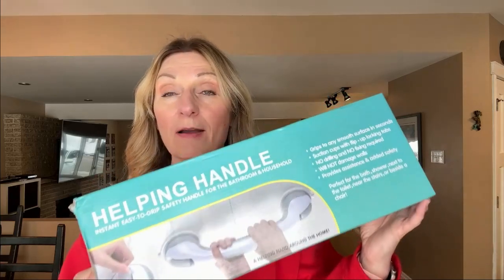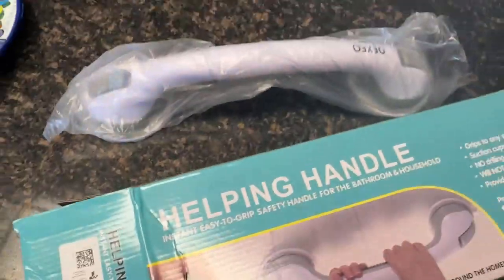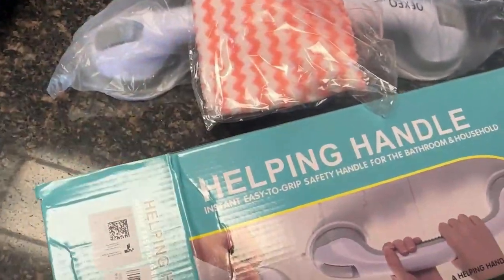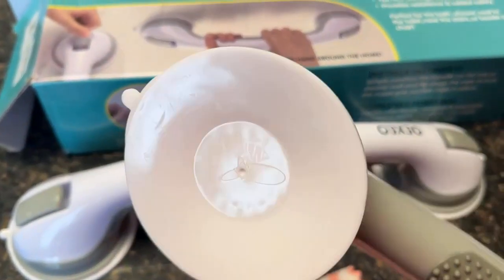I was sent this by a brand for an honest review. Let's unbox it and take a look at it together. As we begin to unbox it, we see that it actually comes with two of these helping handles inside, and a cleaning cloth.